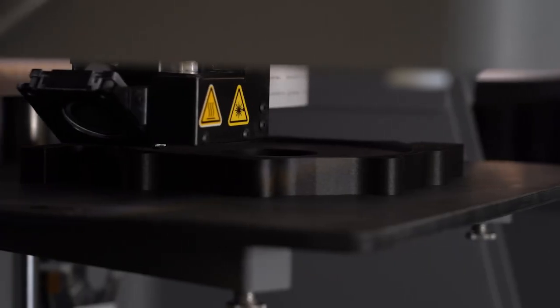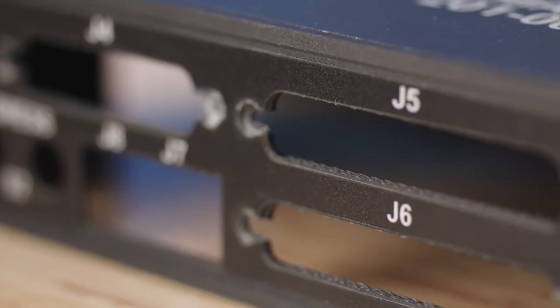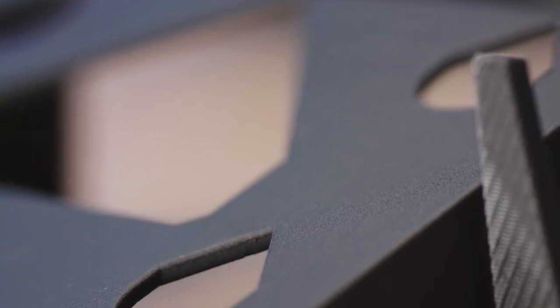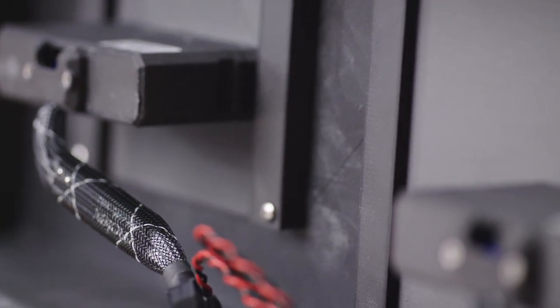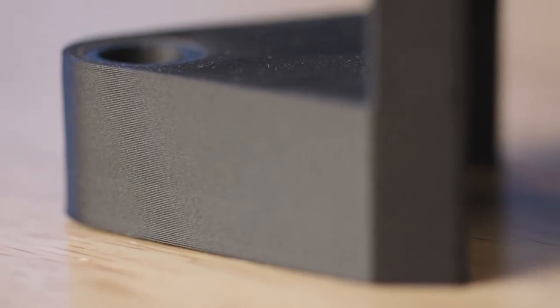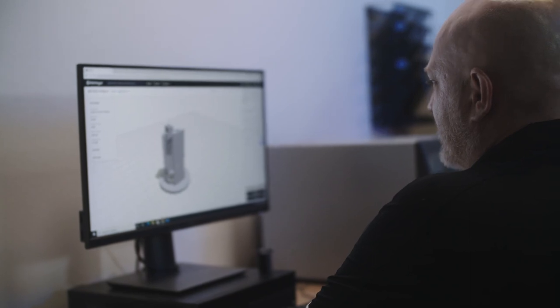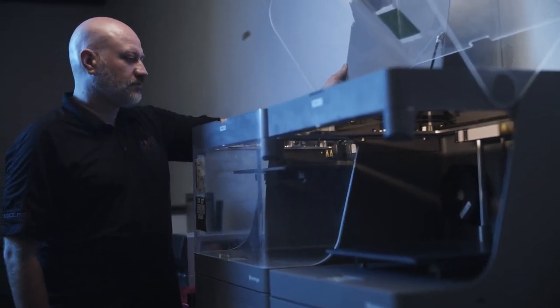We use our two Markforge X7s to make anything from the end product that the customer touches, but also the brackets that are holding the products in place. We're printing any test fixtures we need, and we are printing some of our cabin controllers — they have large housings that fill up the volume. We will print anything we can print. A lot of parts you'd want to simulate to see if they'll break in a given environment, and that takes a lot of time doing finite element analysis. Sometimes it's faster to just print the part and go test it.